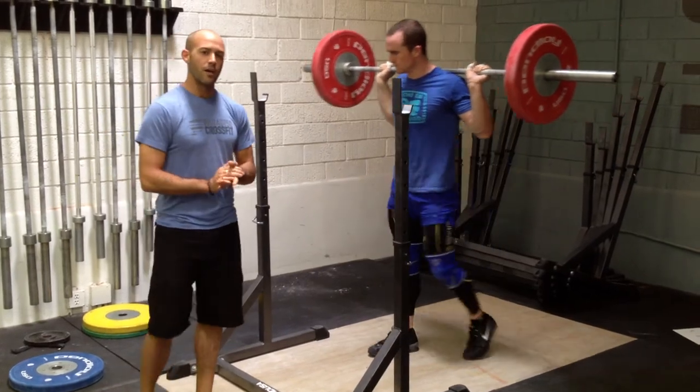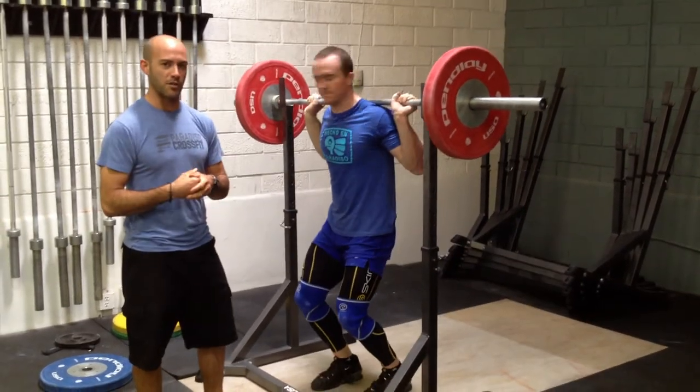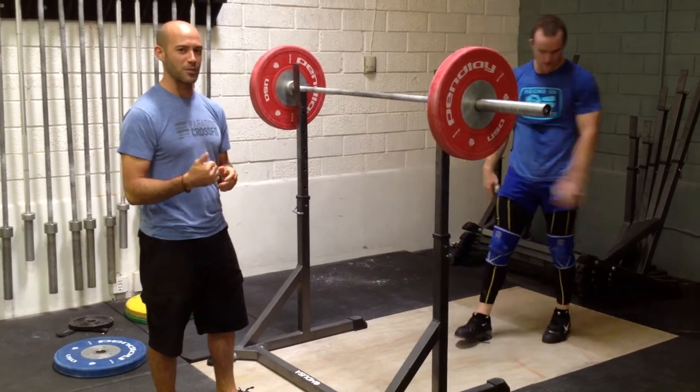Some of you have to practice a lighter load. Talk to the coach if you're not sure what to do. And get a PR on that lift. Good luck.